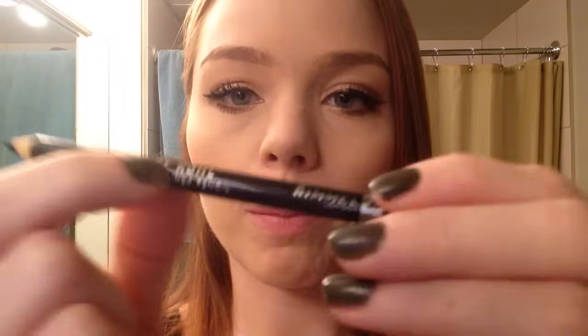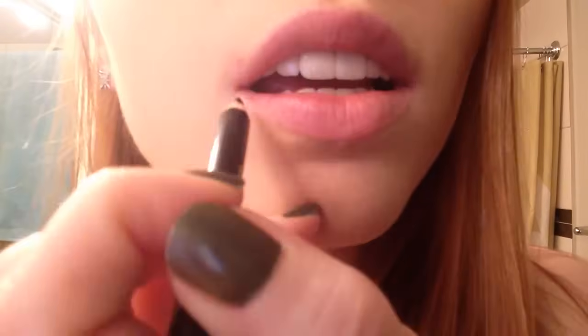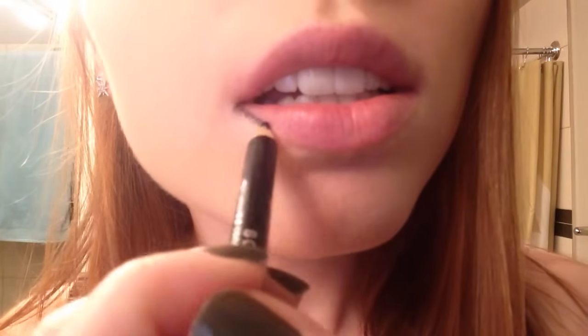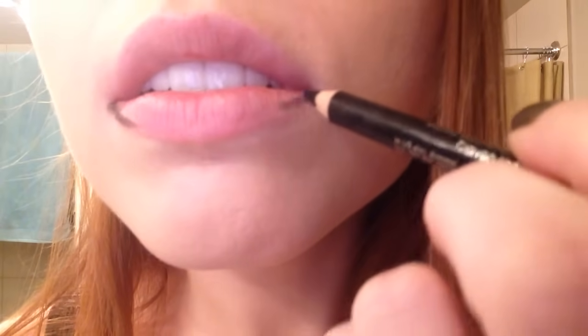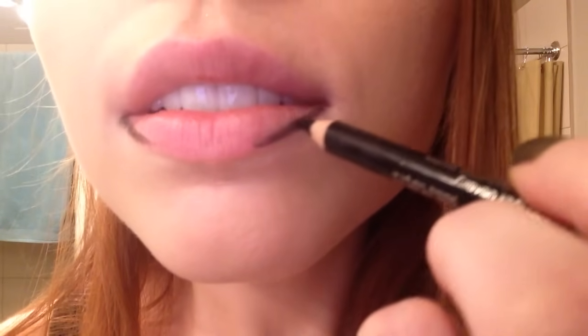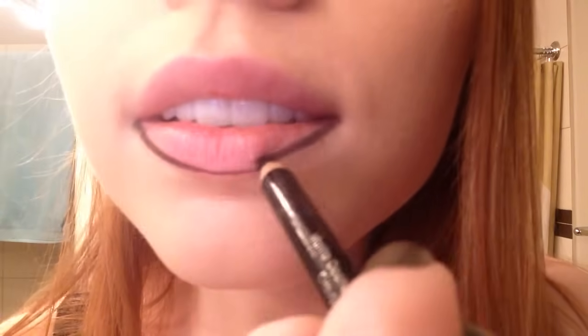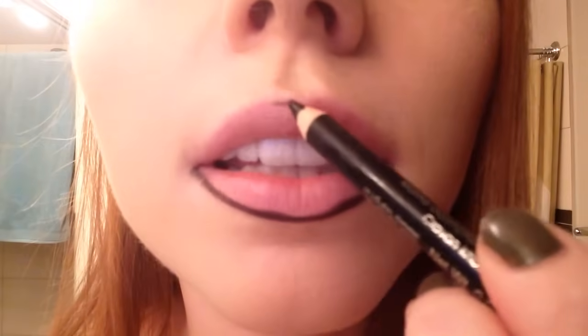I'm using a soft kohl eyeliner pencil from Rimmel and I'm just going to outline my lips. I like to get the line done right first and then fill it in.